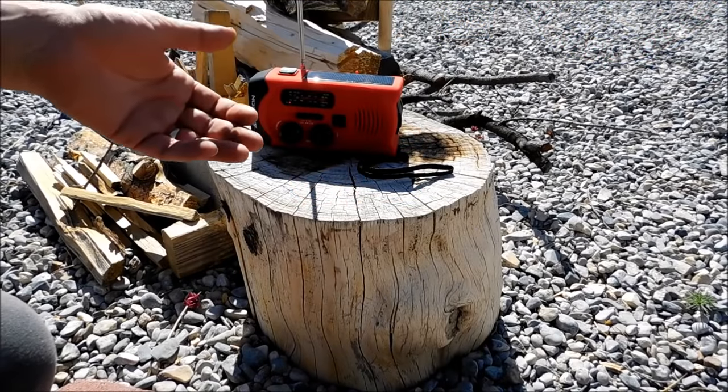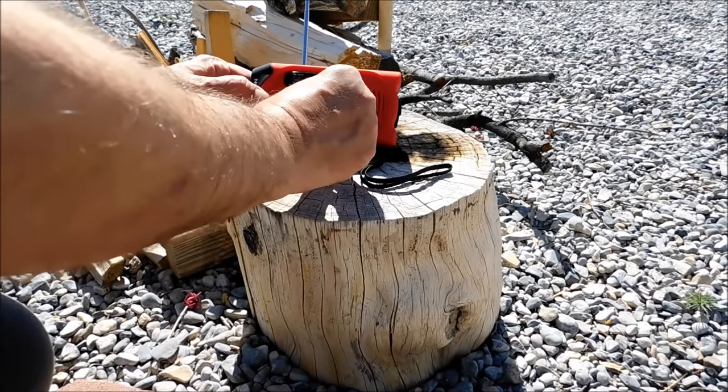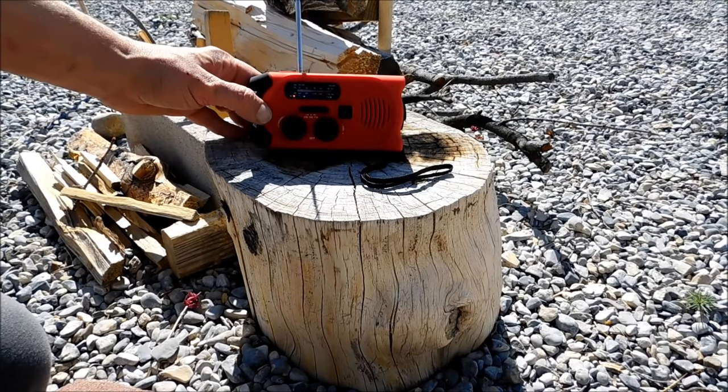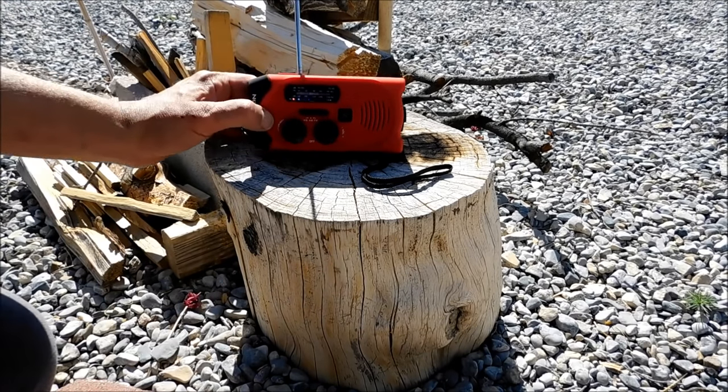The first thing I'm going to let you hear is a talk station on FM. Unfortunately I can't play music because YouTube gets weird about copyright. You can hear the quality of the sound — it sounds pretty good. Now we're going to try it out on AM.